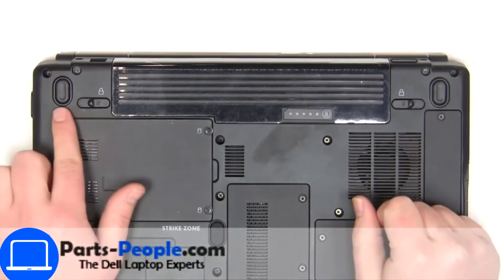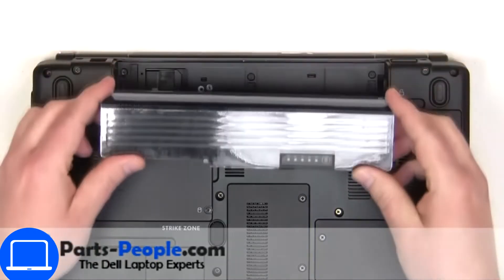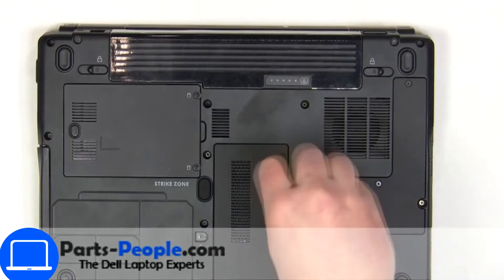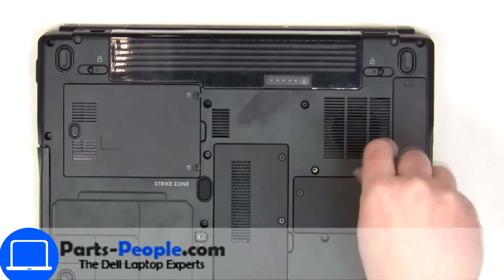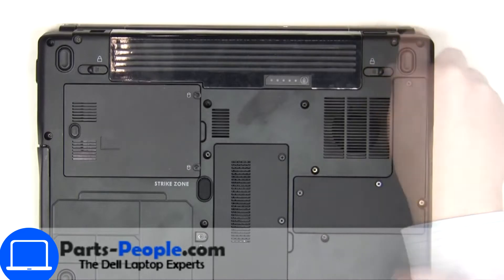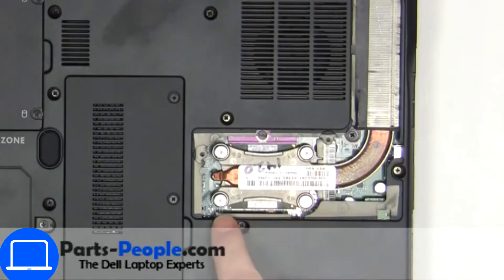Slide tabs outward to unlock and remove the battery. Unscrew then remove the access door. Now unscrew and disconnect the heat sink.